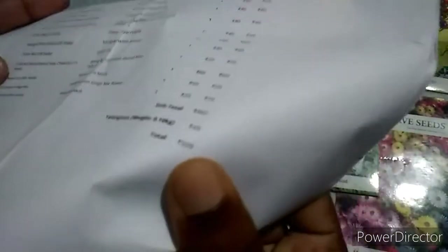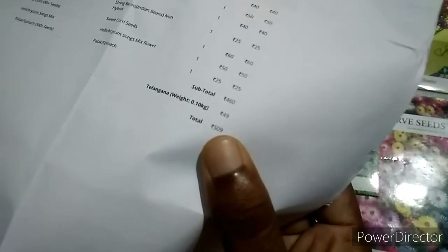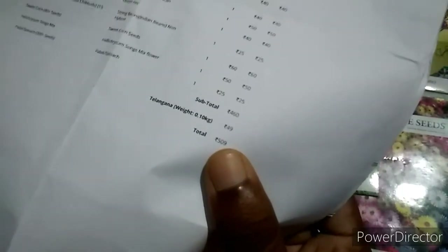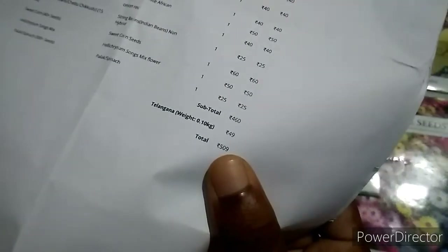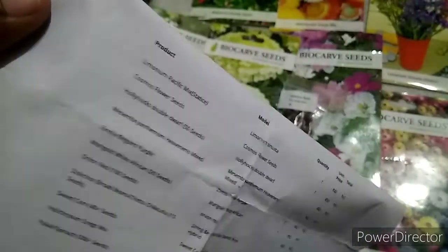I bought seed baskets for around 460 rupees in total. So we got the full seed basket for approximately 460 rupees.